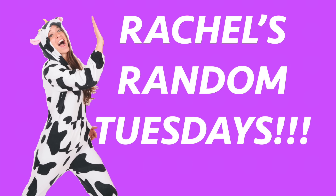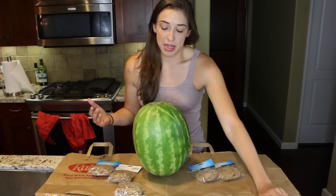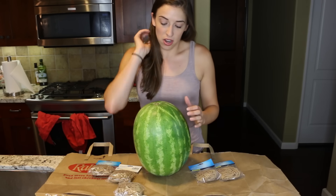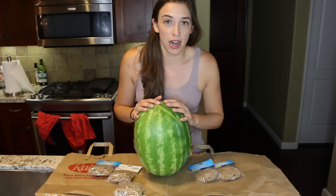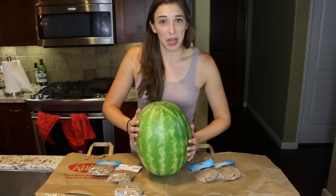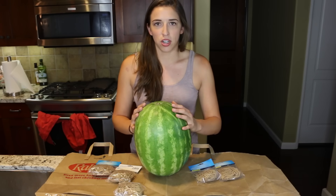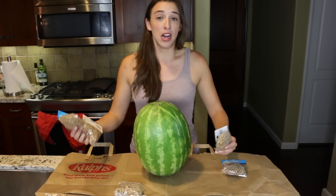Hey everybody, welcome to another video where I do whatever I want. Today I want to make a watermelon explode using just rubber bands. I was live streaming earlier today and someone gave me this amazing idea — I saw a quick clip of people doing it and I was like, I need to do that. So I went out, I bought a watermelon. I don't even like watermelon, but I like when things explode in a good manner when no one gets hurt. I also bought a rubber band. Let's begin.